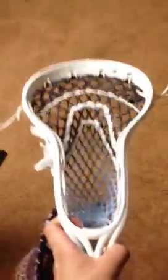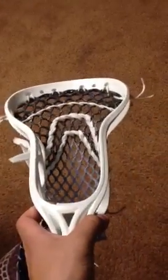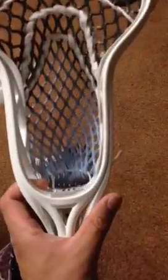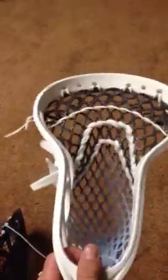And right here, Blade Pro. Brand new, strung with a Carolina triangle — a black to Carolina triangle point mesh. Selling this for, I want to say a hundred. I'll ship it out so you get a free piece of mesh pretty much for buying the head.